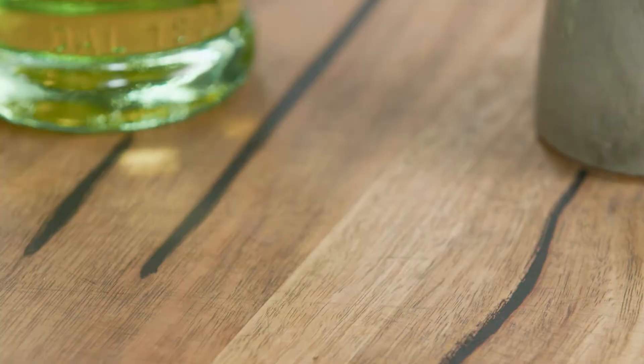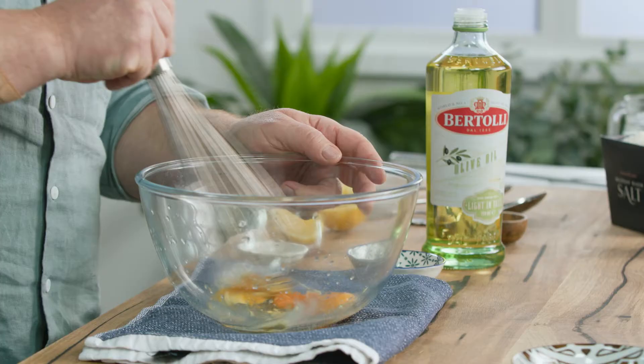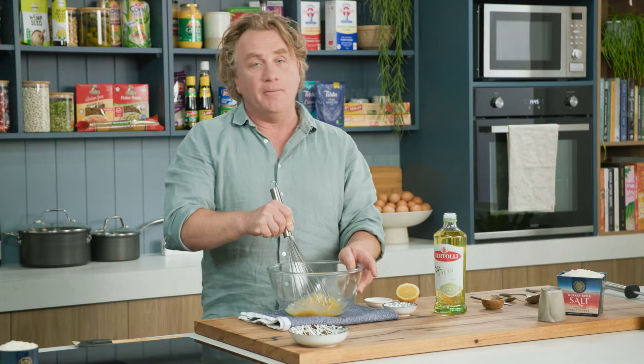Now it's just a matter of whisking these together until they become like a smooth eggy paste in the bottom. And now it's time for the olive oil. Most people would think that great mayonnaise is made with extra virgin olive oil — it's not.